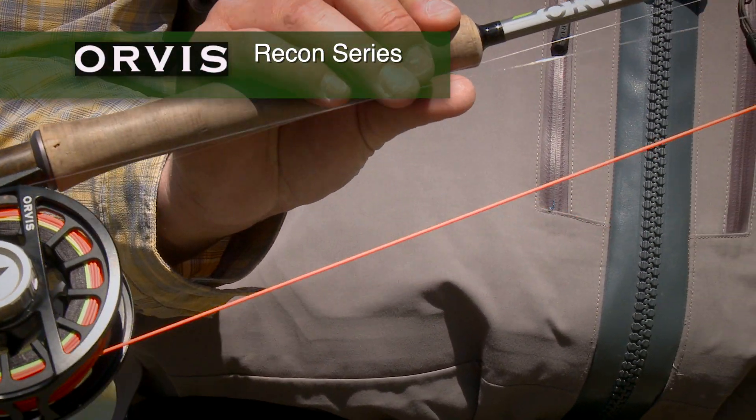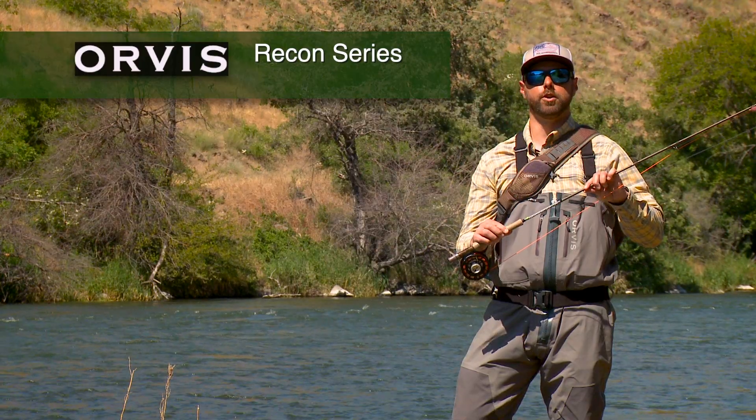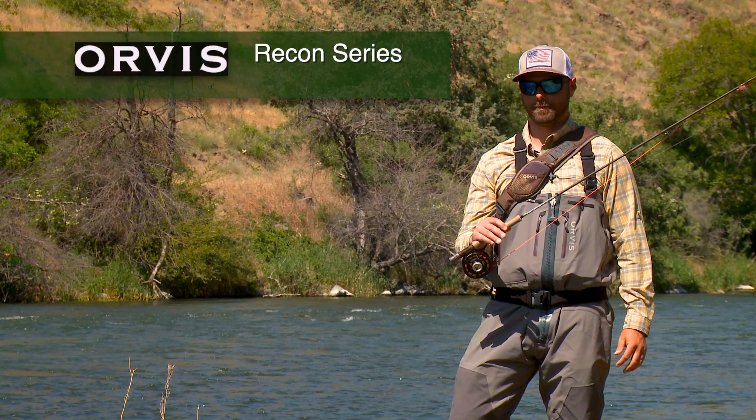The trout rods — these green blanks — are going to be a medium fast action rod. The big game rods are going to be a beautiful blue color, and that's going to be more of our big game series.